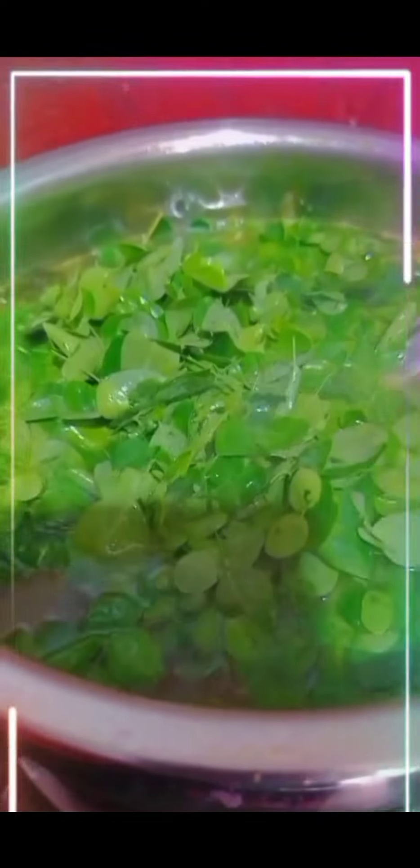Six, add the drumstick leaves to the pan. Remember, it cleans our skin and keeps it glowing. And add chopped black pepper seeds. At last, mix them well and keep it for a boil.